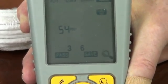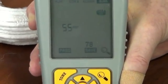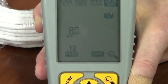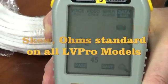Let's go down to pairs 3, 6 — 54 feet. Pairs 4, 5 — 52 feet. Pairs 7 and 8 — 55 feet. Now check this out: we can see the delay of each pair. Pairs 1, 2 — 80 nanoseconds. Pairs 3, 6 — and so on and so forth.